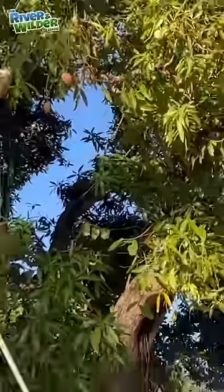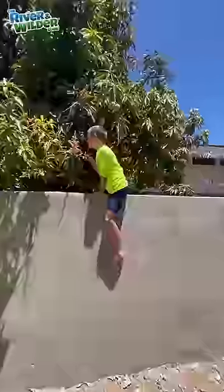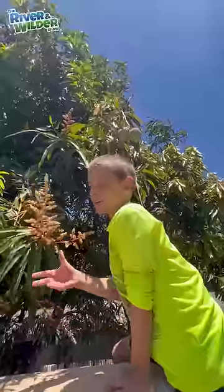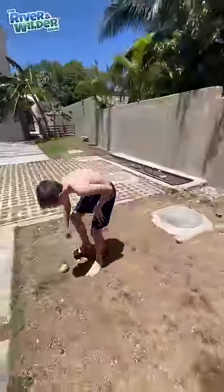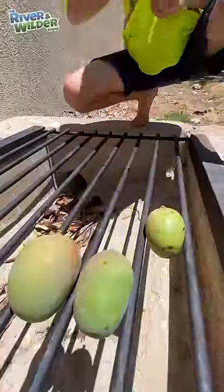If you're lucky enough to live near a mango tree, you can hit them down with a stick, or climb on a neighbor's fence and throw them to your brother who can't catch. We've got so many mangoes, but as you can see, they're pretty green.